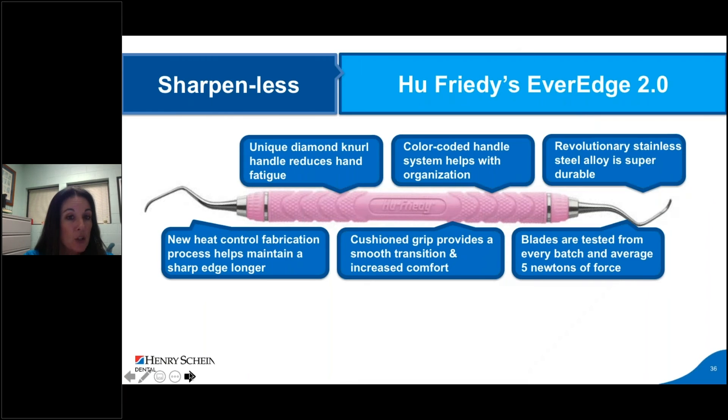The second is the sharpen-less Hu-Friedy EverEdge 2.0. This is a new product and Hu-Friedy is very proud of it. EverEdge 2.0 uses a new optimized heat control process in order to maintain a hard sharp edge. Similar to the original EverEdge technology, the proprietary processing ensures that the superior edge retention and wear characteristics will last the entire life of the instrument. Since it's not a superficial coating, the characteristics can't be sharpened or scraped away. EverEdge 2.0 scalers can be resharpened at any point to extend their life. They are available in both resin and all-metal handles.